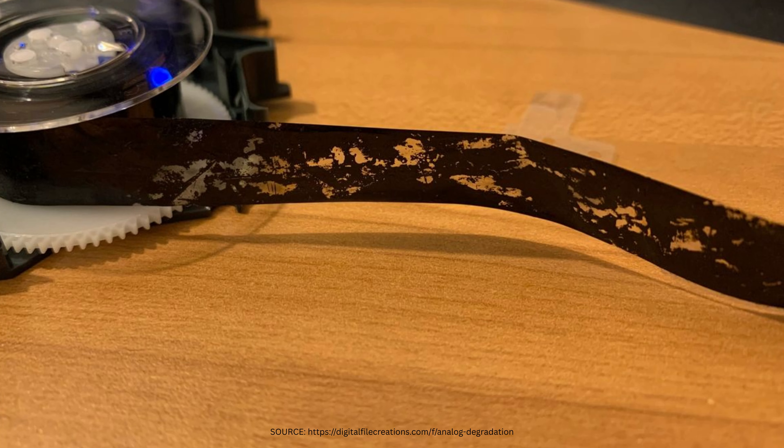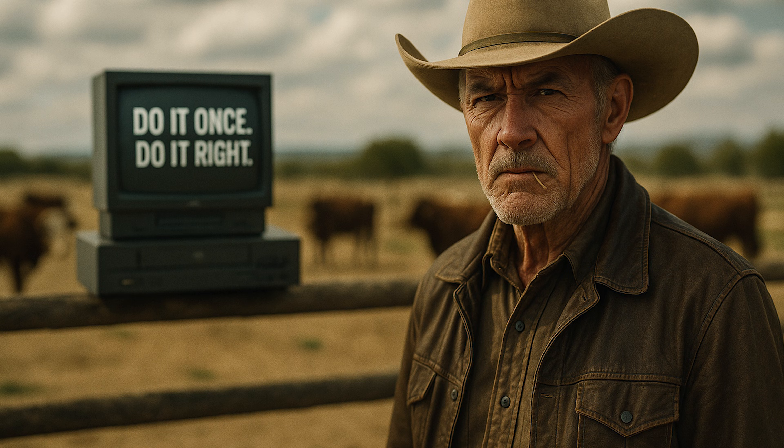Before we dive in, let's talk about why magnetic tapes were never designed to last forever. Even if they've just been sitting on a shelf, they're breaking down a little bit every single day. The colors fade, there can even be mold, and the material that's actually holding the magnetic signal literally deteriorates. So time's not on your side — that's why it's important to do it once, to do it right.